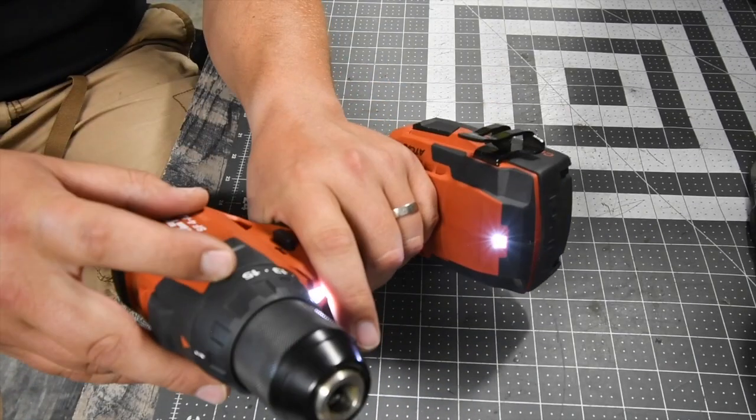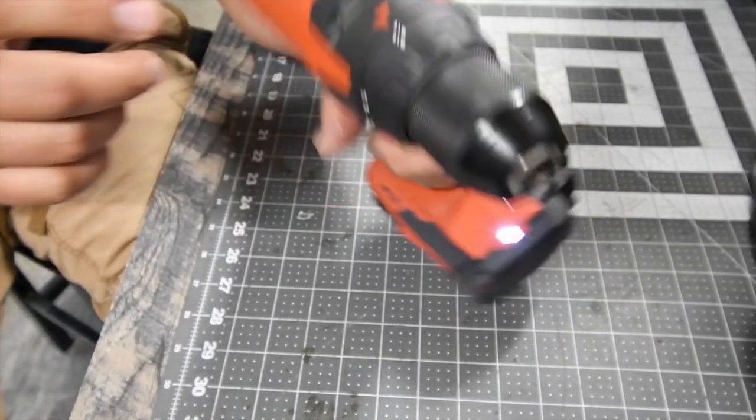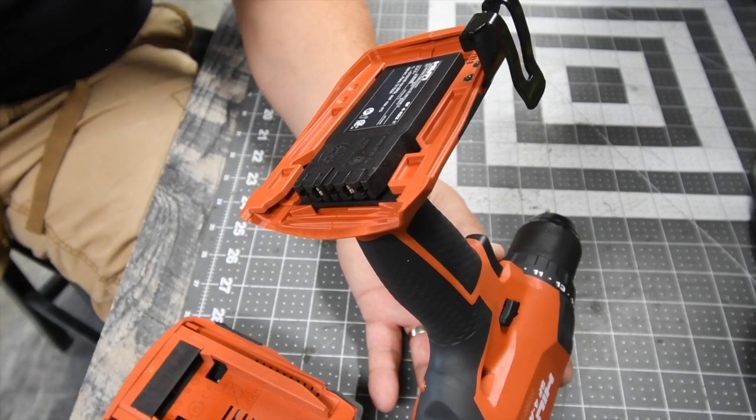It has a 15-point clutch plus one, where the plus one is drill mode. This has two speed settings: the first speed is 610 RPM and on speed two it is 2100 RPM.